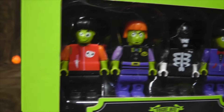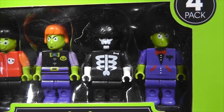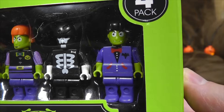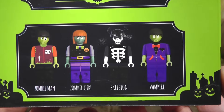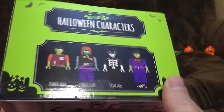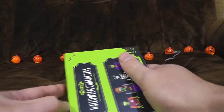From left to right we have Demented Slasher Movie Fan, Evil Television Presenter, Reject from Sons of Anarchy, and the guy you really don't want to have to queue up for at customer service. Well, there are actual names: Zombie Man, Zombie Girl, Skeleton, and Vampire. Yep, put a lot of thought into that, didn't you lads? Right, let's open them up and see what they're actually like.